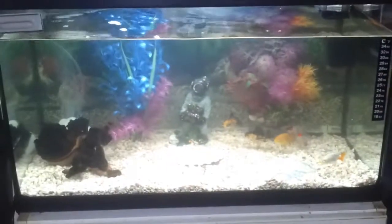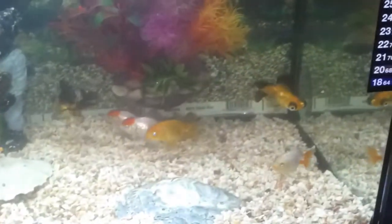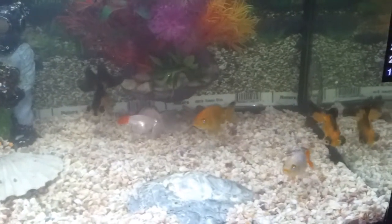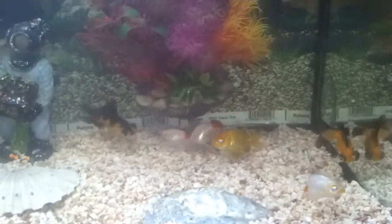Hey, what's up everyone! Today I want to show you my aquarium that I built up. I've got six fish in there, two of each kind. I just love fish in an aquarium — it's really relaxing.